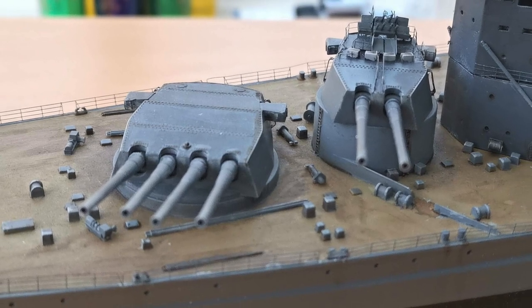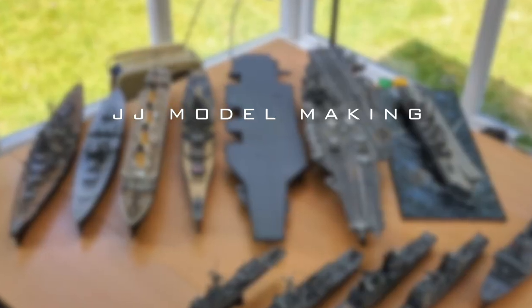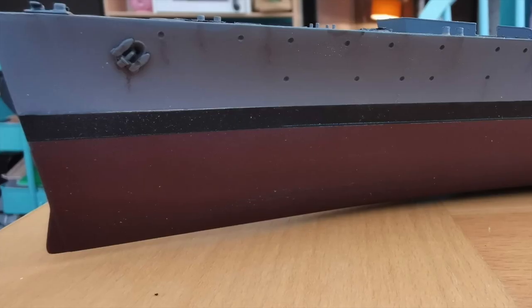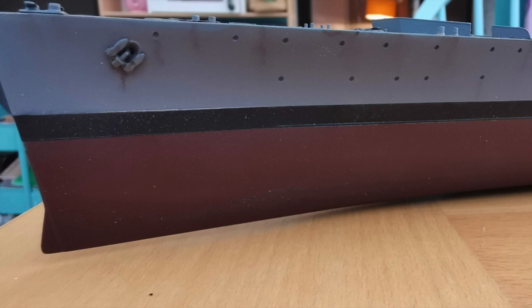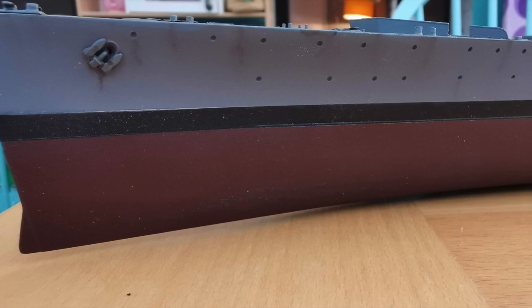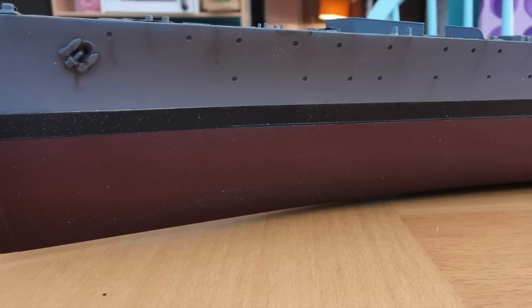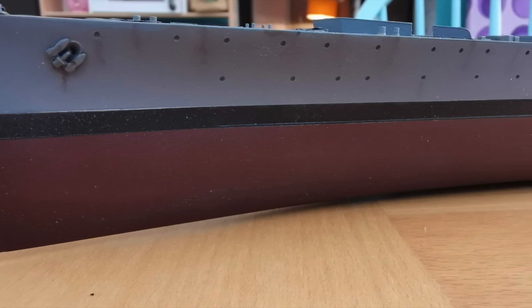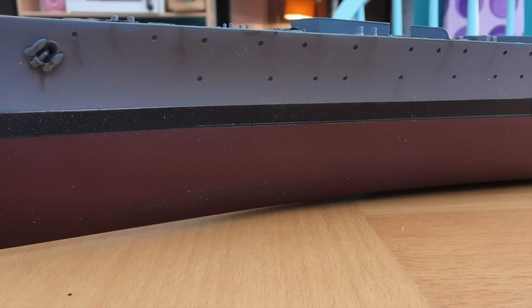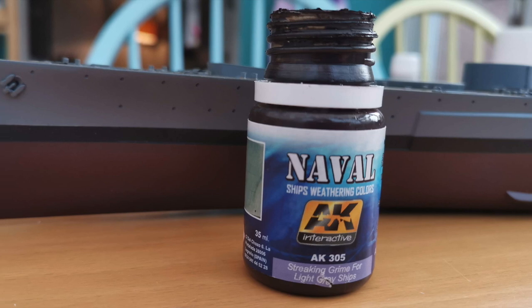Coming up next we have the third and final part of my Tamiya 1/350 scale HMS Prince of Wales. Before we crack on with the video, I just wanted to give a special thank you to all of my new subscribers. Somehow over the past month since the 1st of January I've managed to convince another 1,000 people to subscribe to my little model making channel, which is absolutely breathtaking. So thank you ever so much. Here's to a successful 2019. Right, let's get on with the video.